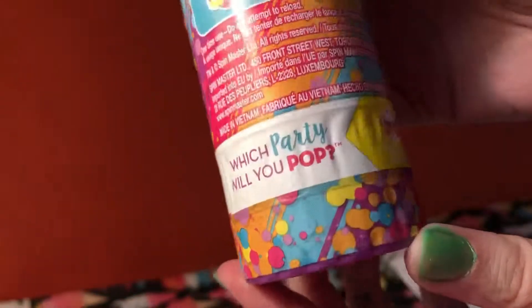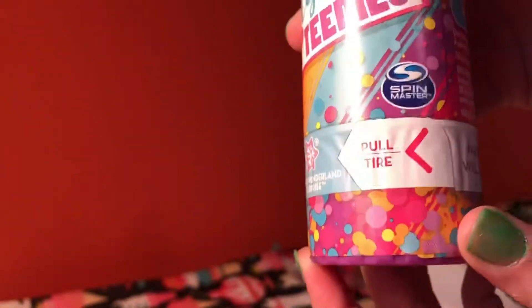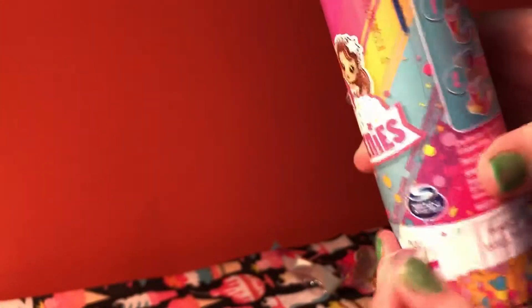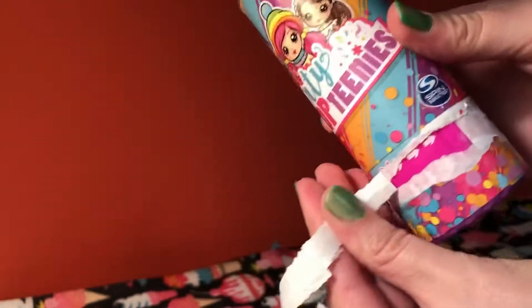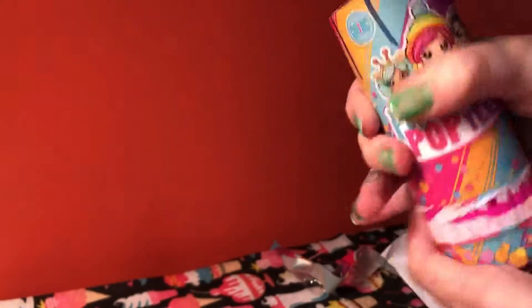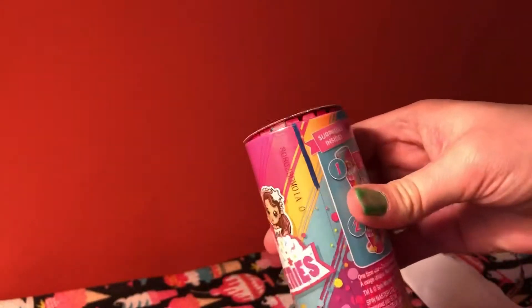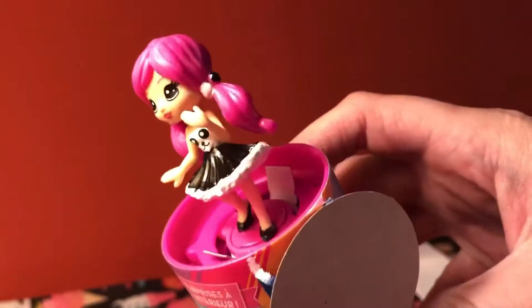Which party do you pop? So we twist — oh my god. That wasn't as scary as expected. She's cute: pink hair, little black and white panda dress.